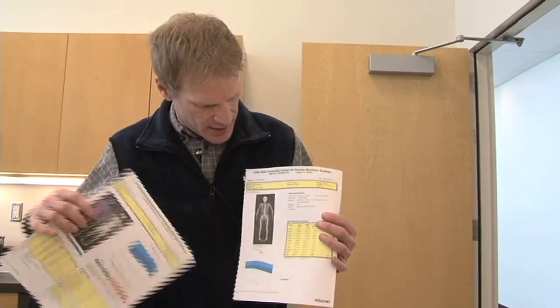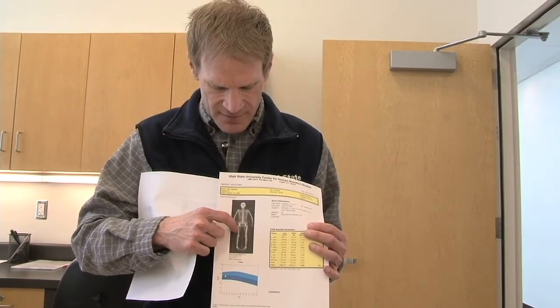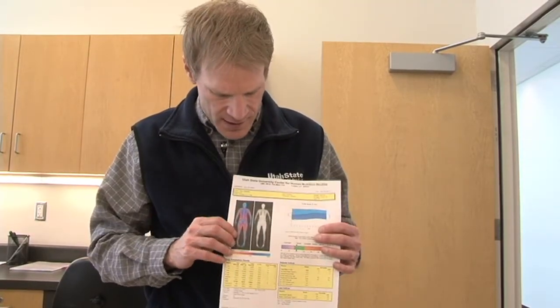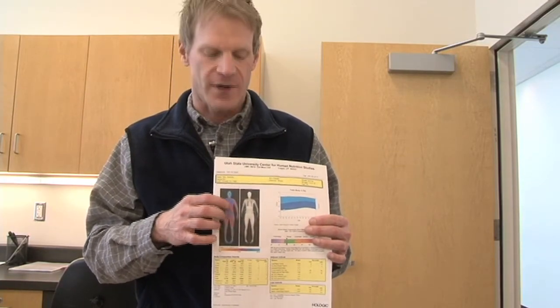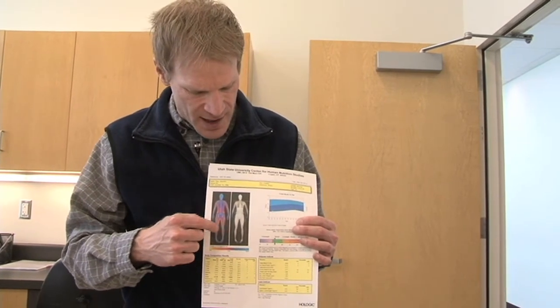Here's an image of the DEXA scan. You can see that it provides a skeletal image, so we get the bone mineral content and bone mineral density. You can also see that the soft tissue is being overlaid on top of the bone, and that gives us a great printout. As I was mentioning before, we can obtain information from this scan that we're not able to obtain from the bod pod or hydrostatic weighing — for example, the regional composition. We can separate the trunk out from each arm and each leg, which is a huge advantage of DEXA.